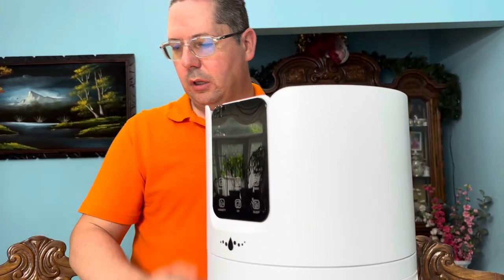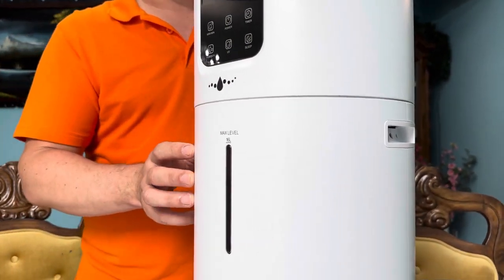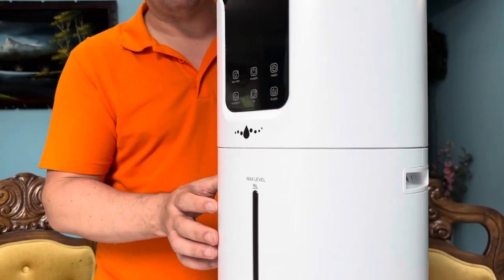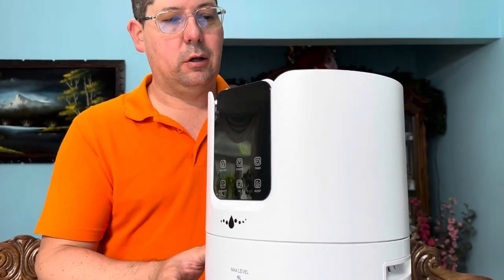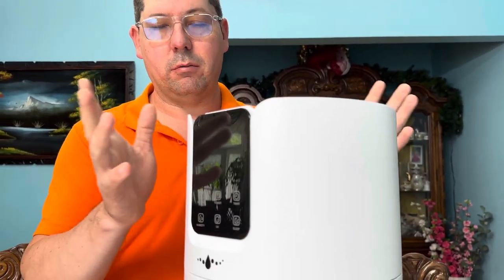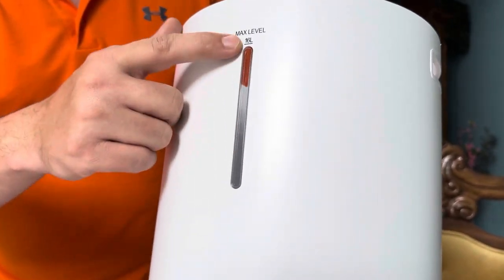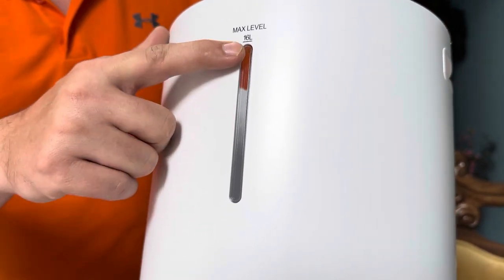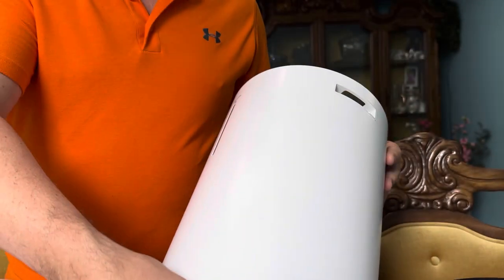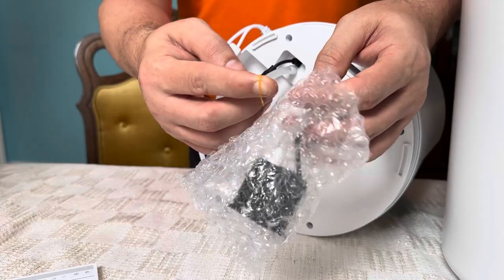If you fill it all the way up with the 16 liters, it'll last 60 hours before you have to refill the water. So if you have a large room where you want to make sure the humidity is correct and you don't want to be refilling every couple of hours, this is definitely the unit to look at. You can also see the visual water level in the tank here, and it's a solid construction — no water leakage — so you can place it and forget it.